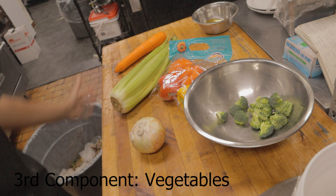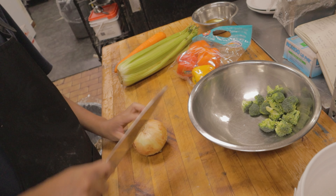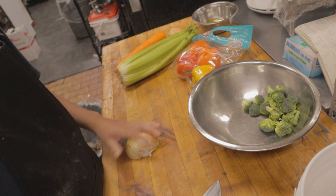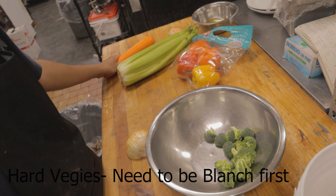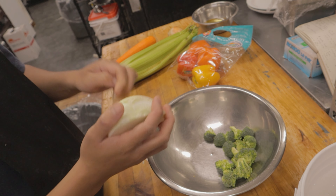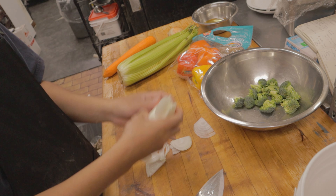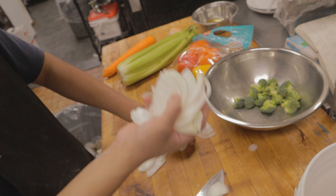The third component is vegetables. For the beef stir fry I'm going to use broccoli and onions. Sometimes with stir fry, certain vegetables like broccoli and carrots need to be blanched first — you cook them to soften before adding to the stir fry. You don't have to do that if you don't want to. Cut vegetables into smaller, uniform sizes so they're easy to stir fry.